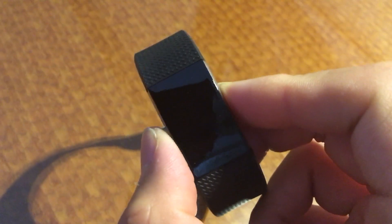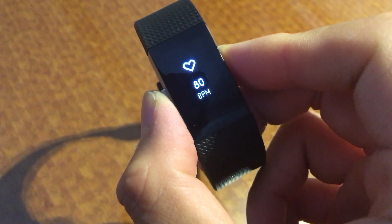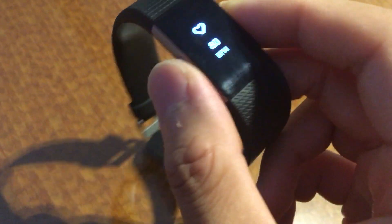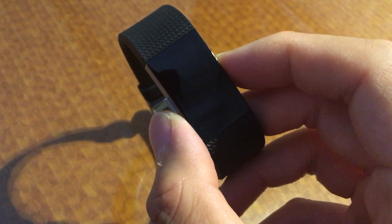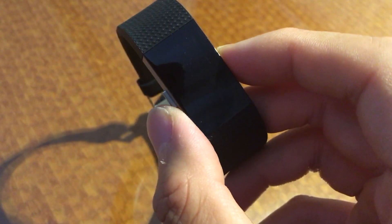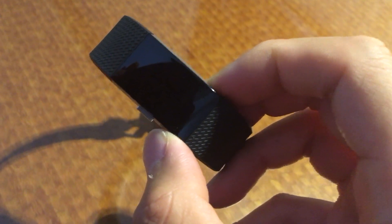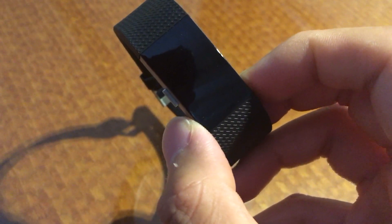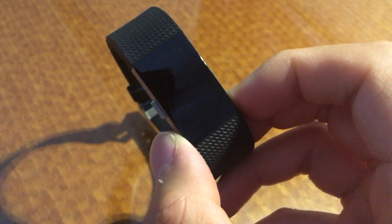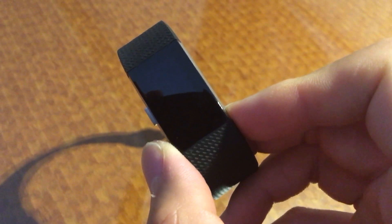One cool thing about this upgrade that prompted me to purchase this is that one of the main new features is that this synchronizes text messages and also appointments as well as telephone calls from your phone. So you get a slight vibration, which was one of the most helpful features of the Fitbit Charge HR that I found over the initial Fitbit Flex that I had. It was that often times throughout the day when I had my phone on silent at work, it would be hard to know when I had a text message. But usually on a call, you felt that vibration pretty well.